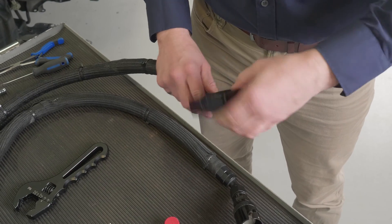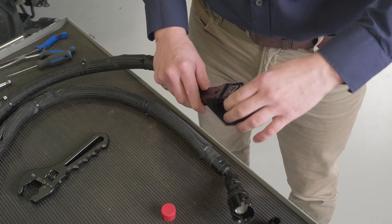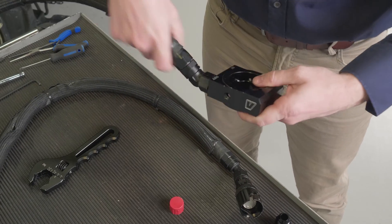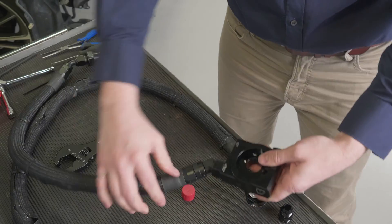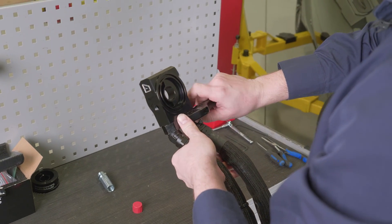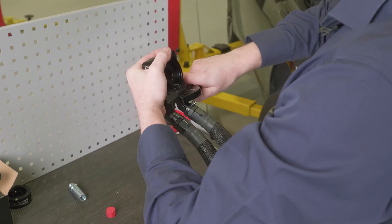It's a little easier to install these fittings into the sandwich plate ahead of installing it into the car, just because of how tight things are. Using our V-block adjustable wrench, just make sure it's nice and tight.